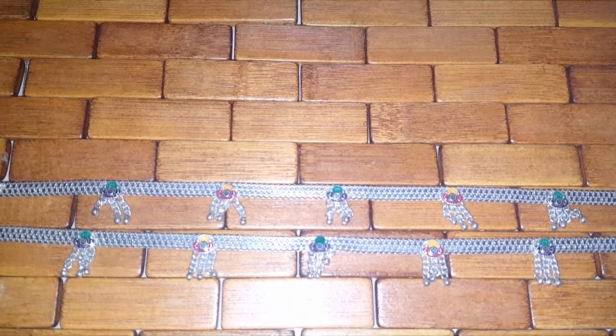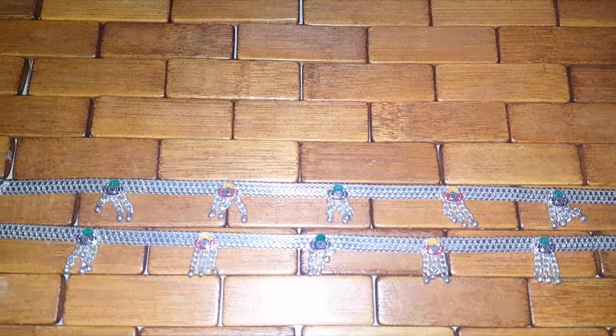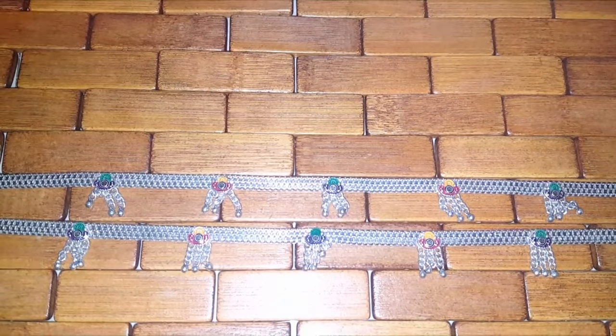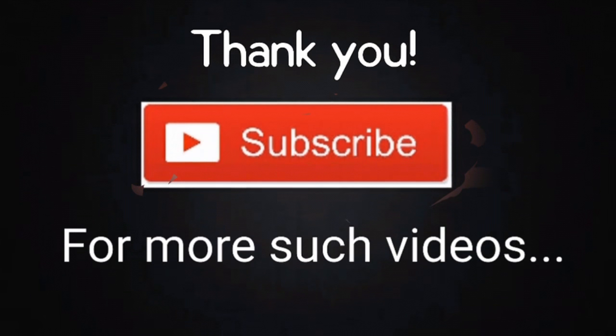This video will be very informative. If you do not like this video, subscribe for more videos. If you enjoyed this video, please like this video. Thank you for watching. Bye-bye.